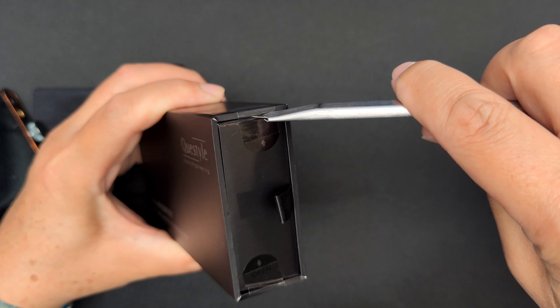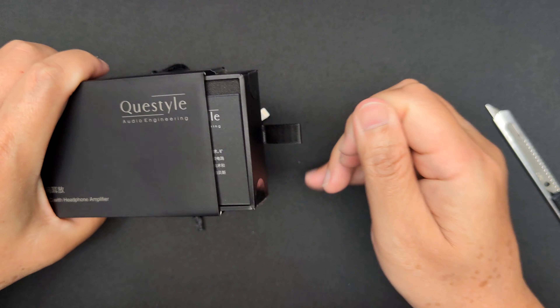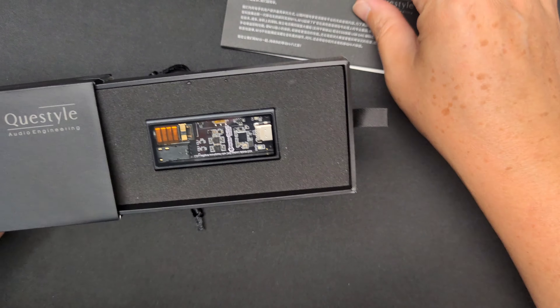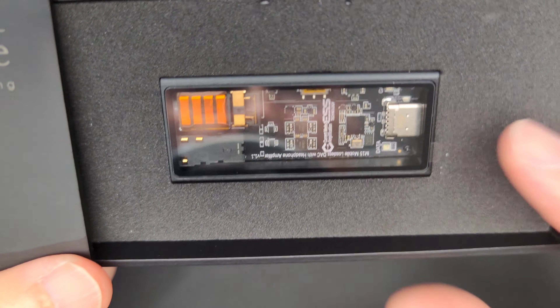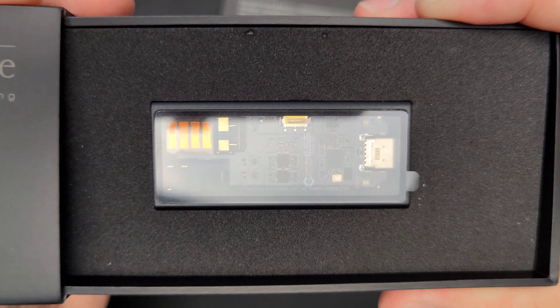So exciting — I've been looking forward to this. Oh nice, wow — look at that clear window that shows everything inside that DAC amp!